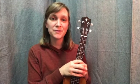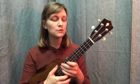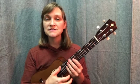Let's try 'We Shall Not Be Moved' with a picking pattern. We'll just do a snippet of it — we won't do the whole thing. We're going to apply the seesaw picking pattern.